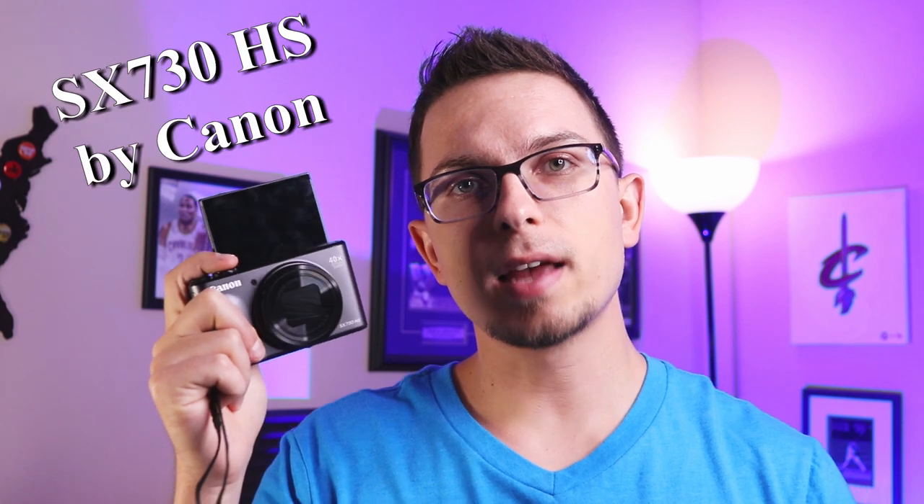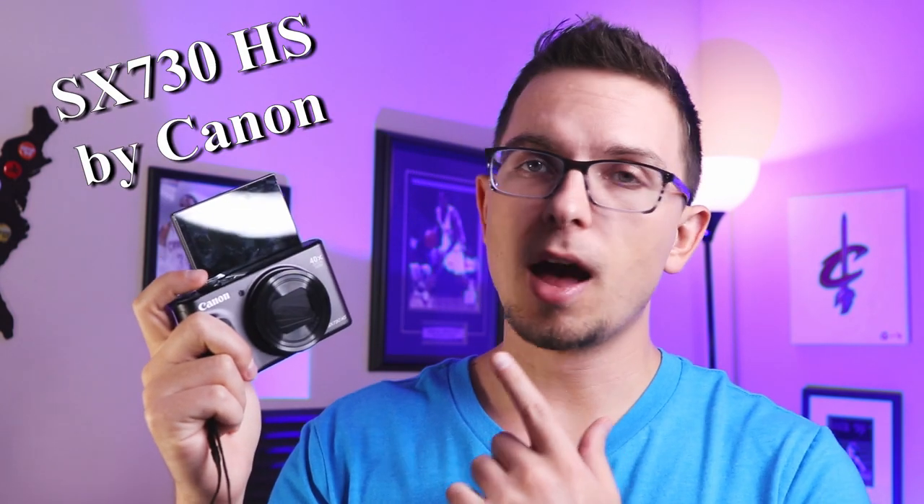Hey there guys, welcome to Mekana Tech TV. Today I'm going to show you some of the shots that I've taken with the SX730 by Canon. So that is coming up.